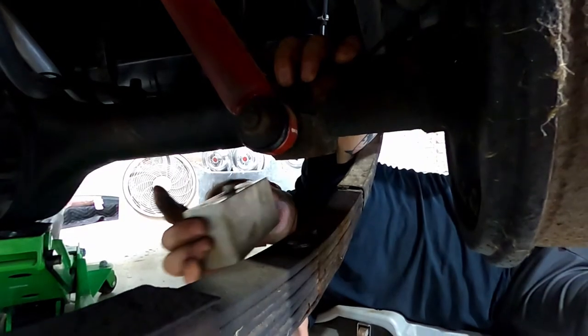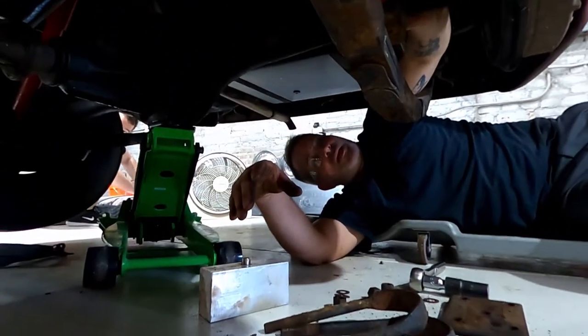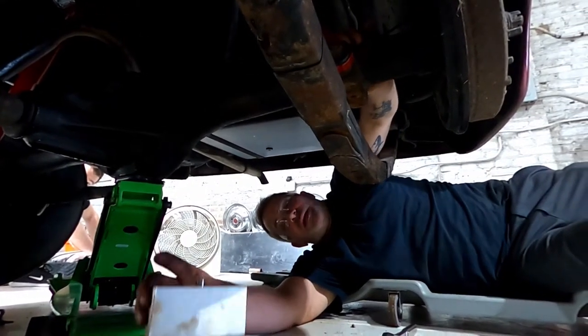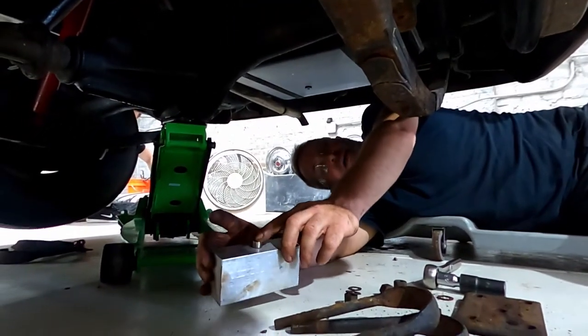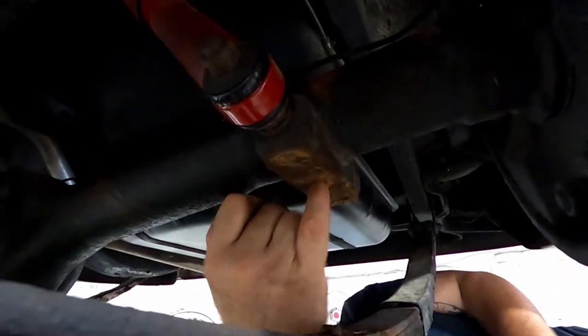We're going to go back up with the axle. Instead of trying to turn down the pin, I'm going to drill out the hole to match.